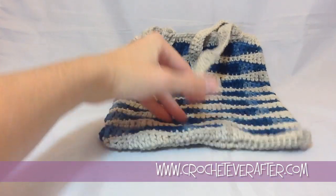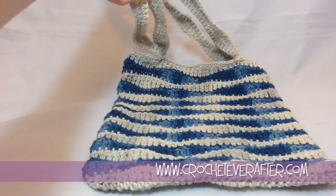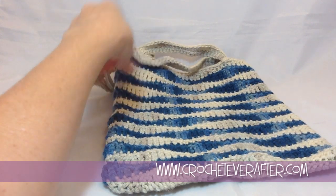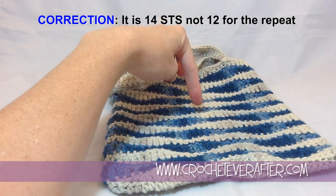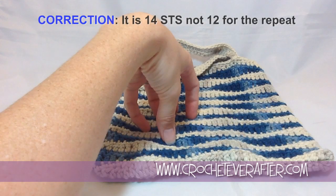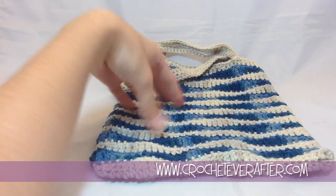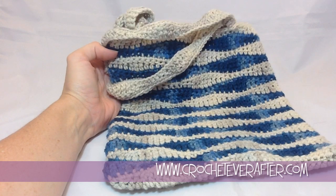The bag is all done with straps attached, ready to use as a lunch bag or whatever you want. You can make this bag bigger by adding to your foundation chain — there are 12 stitches in each repeat: two half doubles, two doubles, three trebles, two doubles, two half doubles, and three single crochets. Add 12 stitches for every extra wave you want. You can make it as wide or as tall as you want just by adding rows — even turn it into a pillow or a blanket. If you have any questions leave them below, and thank you for watching.